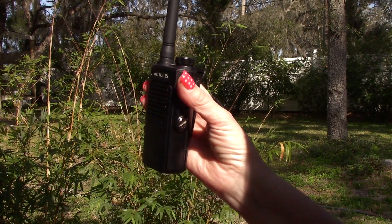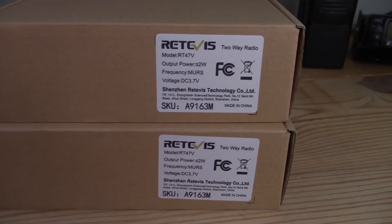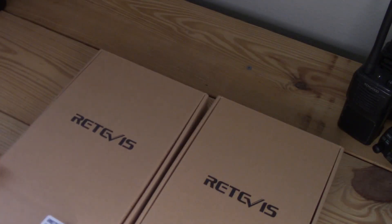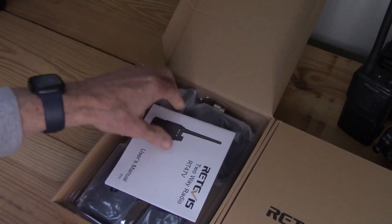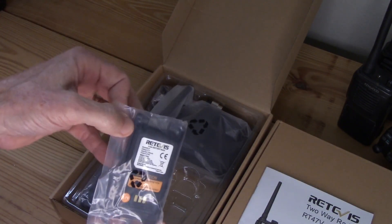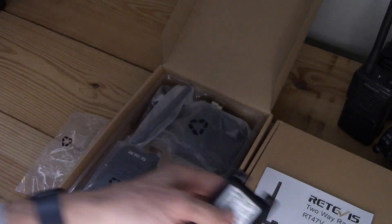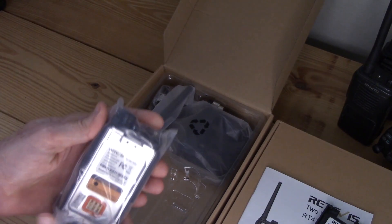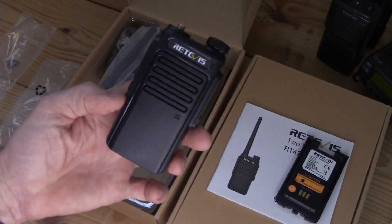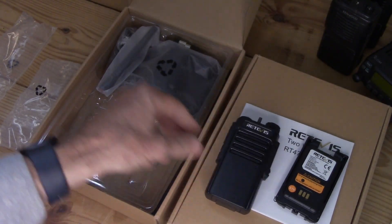New acquisition right here — a pair of Retevis RT-47Vs. They're MURS radios and took a week to get here via postal service. These are budget radios, and I wanted some cheapies to give to somebody who's not a radio person, to make it as easy as possible to operate. Limited choices means limited things they could screw up.